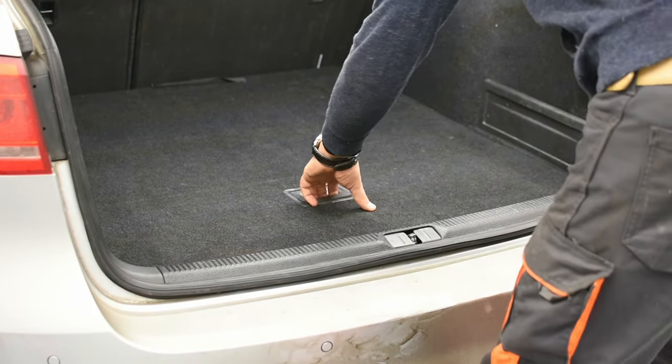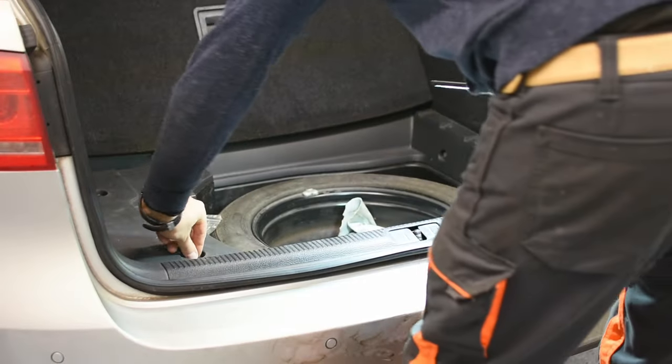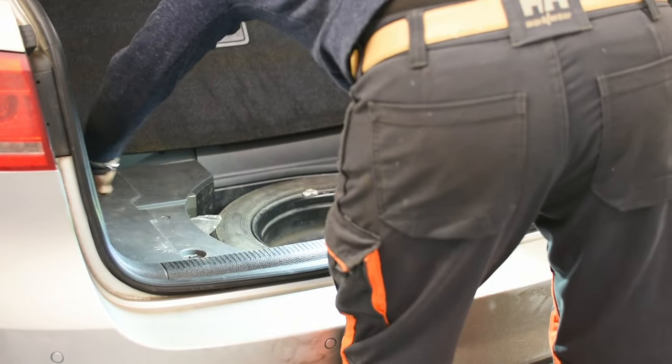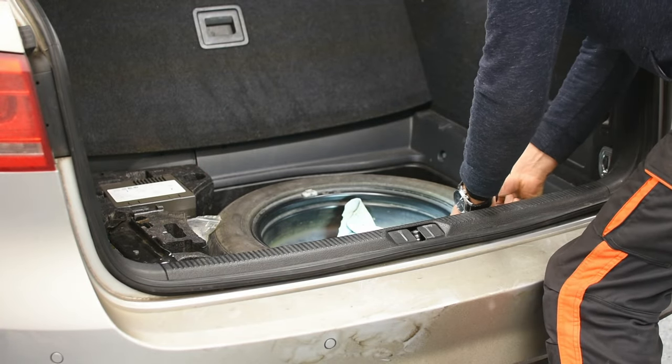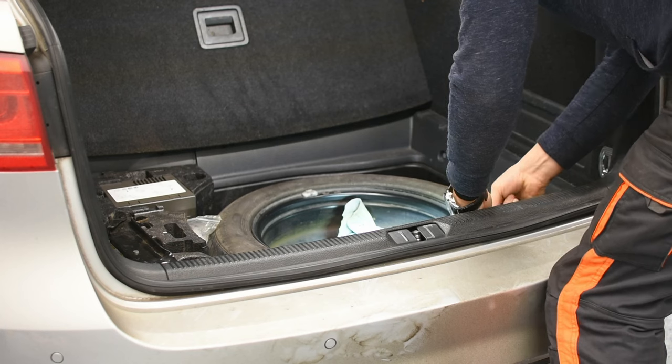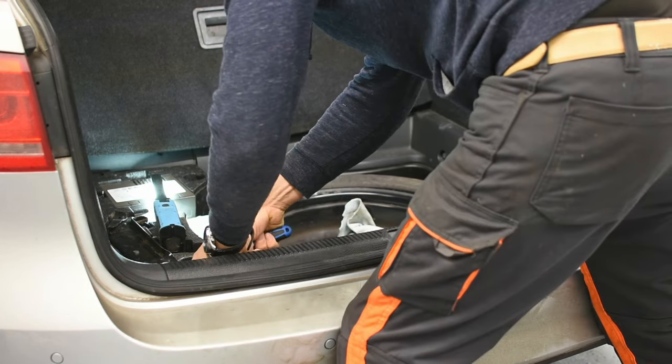Lift the trunk floor cover. Remove this plastic trim. Unscrew two torque screws and remove the bottom rear panel — it locks with four push clips.